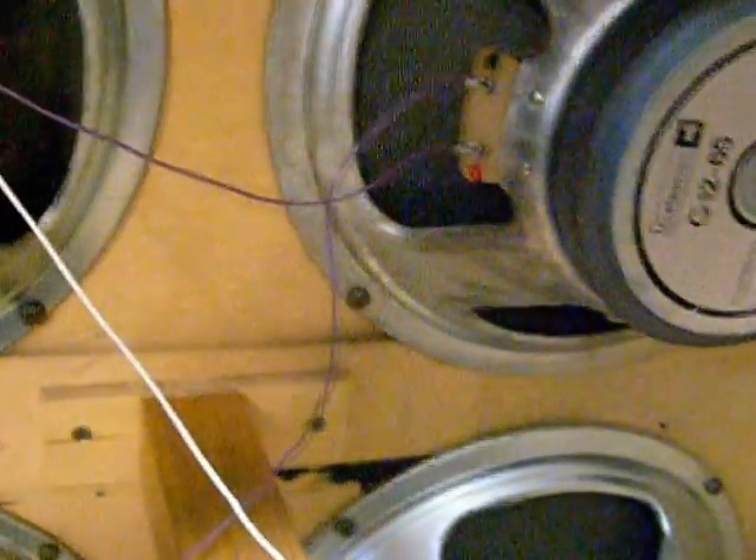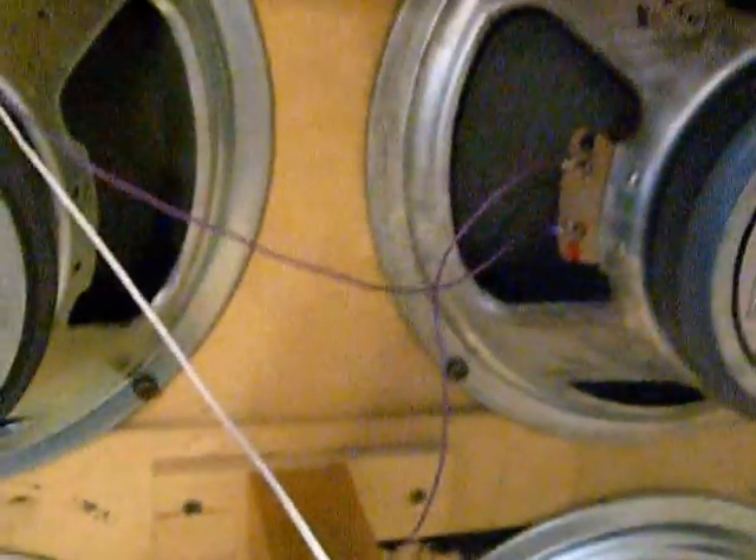And then the negative here, going back to the other side of the plug. That's actually correct for wiring speakers in series. You put them in series like you'd put batteries in a flashlight — plus to minus, plus to minus, plus to minus. The problem is, look at this.